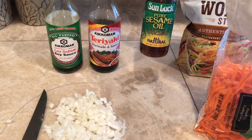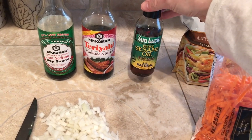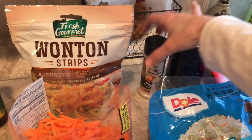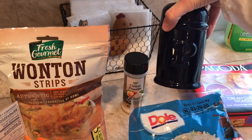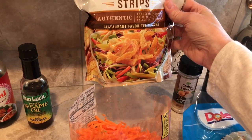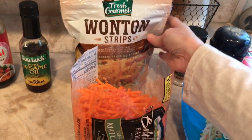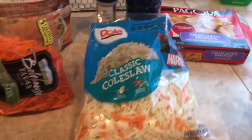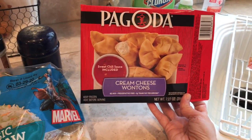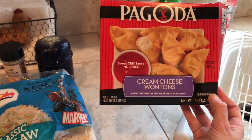You can even use some sesame oil if you'd like, but this is super duper strong — I'm not going to use it tonight. If you do use it, use it sparingly because it's very strong. I'll probably season this with some onion powder and some pepper, and of course you can use whatever seasonings you want. To top it off, we're going to use wonton strips — that makes it like the egg roll part. On the side we're gonna have these Pagoda cream cheese wontons from the freezer section, and they're actually in my air fryer right now.